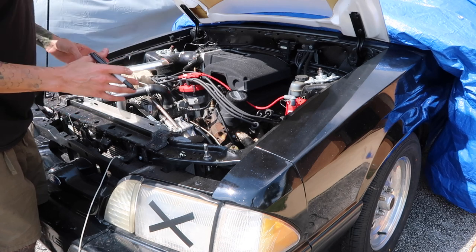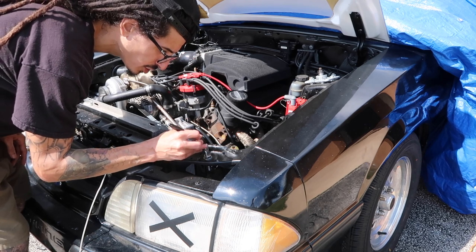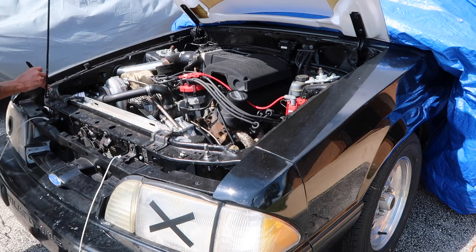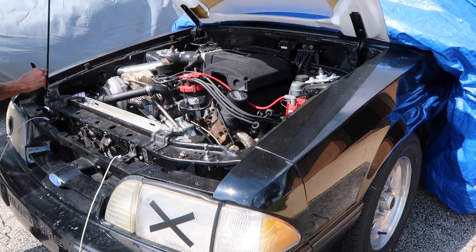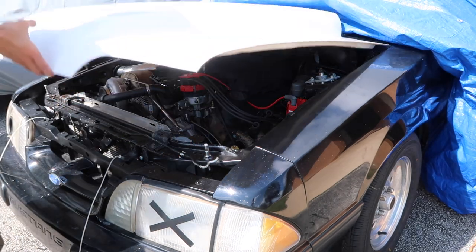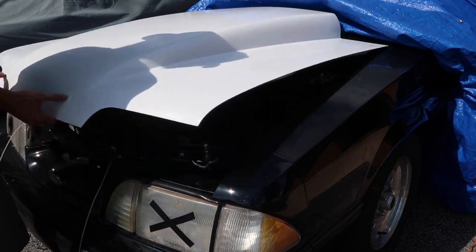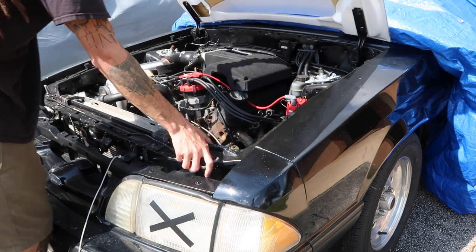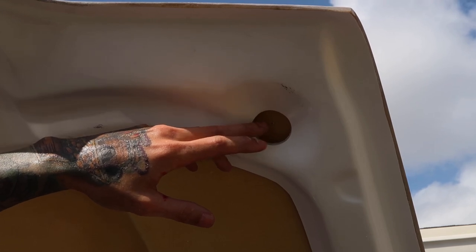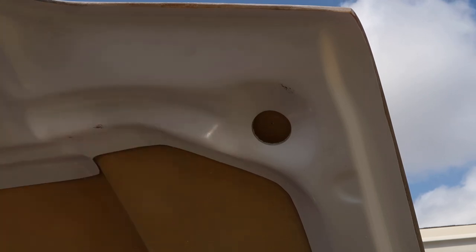Now that we have the bottom layer of the hood cut out on both sides, we're going to repeat the step where we marker the top of the hood pin, close the hood, and that's going to give us a mark on the top side of the hood. Now that we have the upper part of the hood marked, we're going to use the same exact steps to cut out the top side. I'm going to start with a pilot hole.